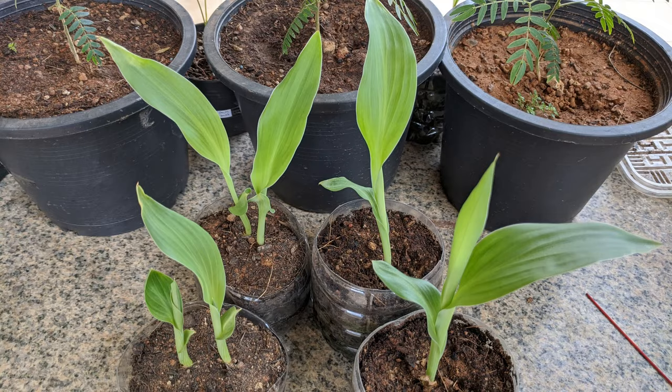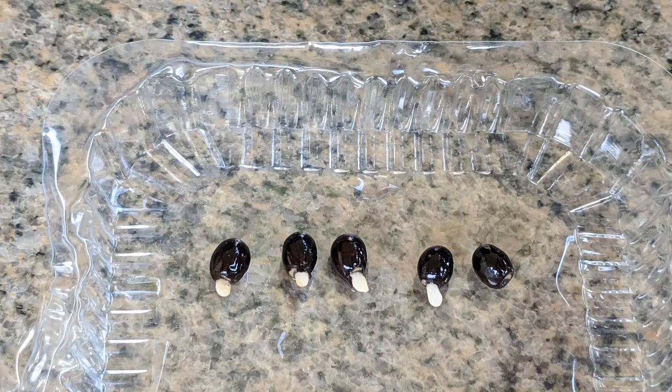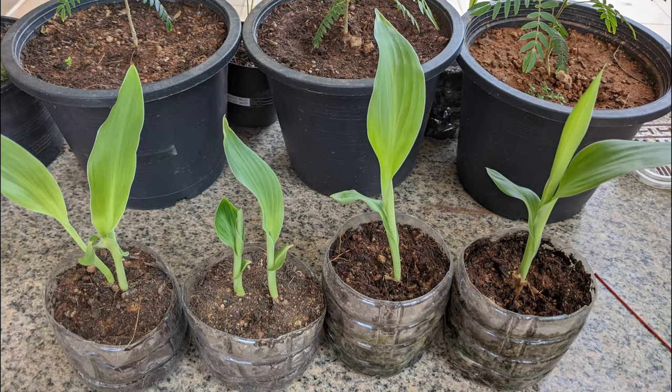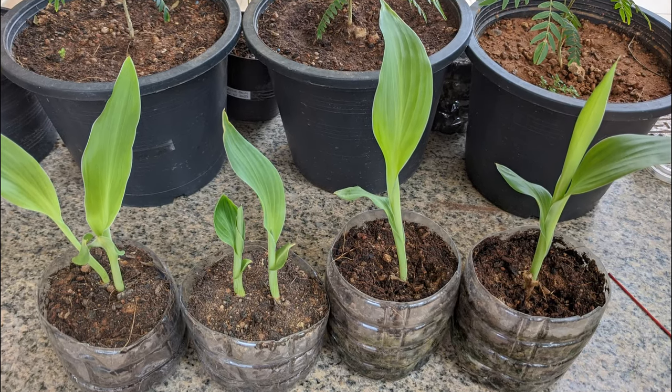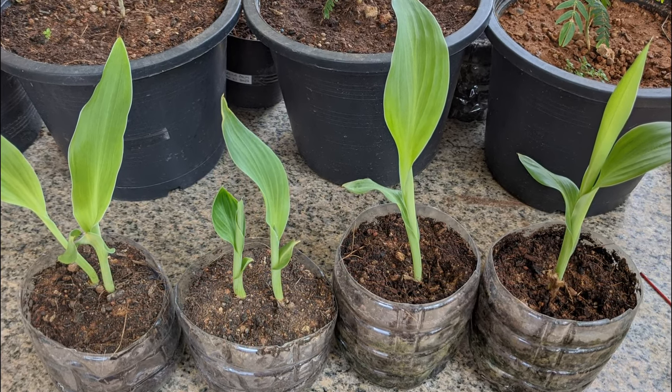I found this method of scarifying the seeds with sandpaper and then pouring almost boiling water over them and letting them soak to be an easy and effective way to germinate your canna lily seeds. If you choose to use this method, please leave a comment below and let me know how it went for you. Happy gardening!